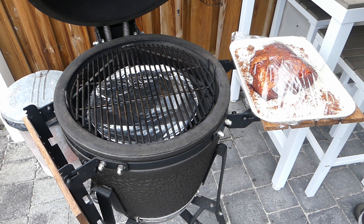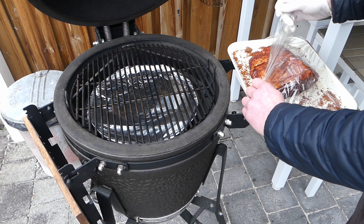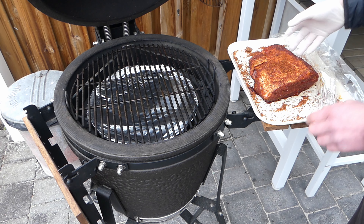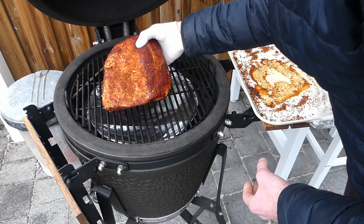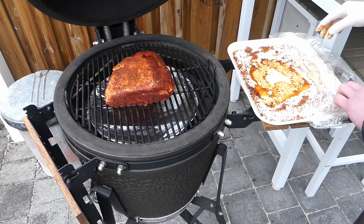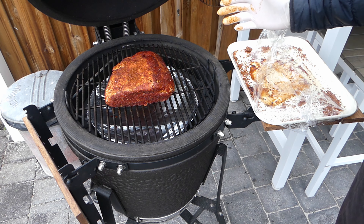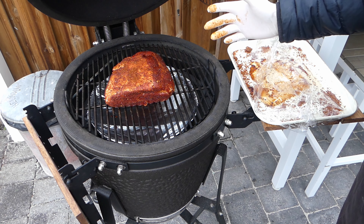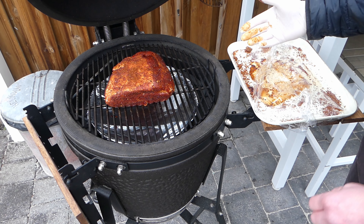Time to wear some gloves, because here it is, covered with rub — glove on. All the flavors got into the meat. Pick it up, get it in the middle of the rack. And now it's time to let it cook — it's gonna be 120 degrees Celsius for about five hours. After that we'll be back.